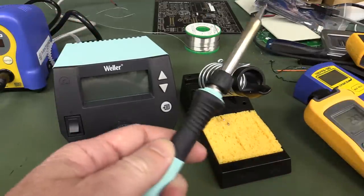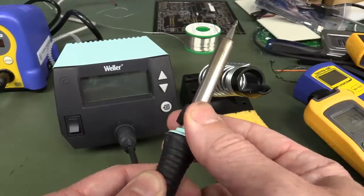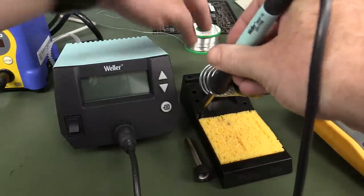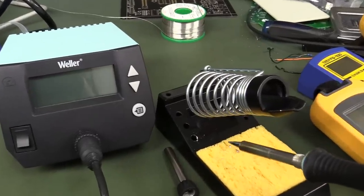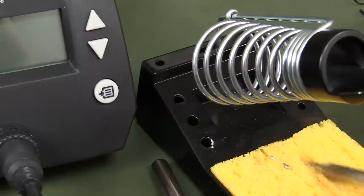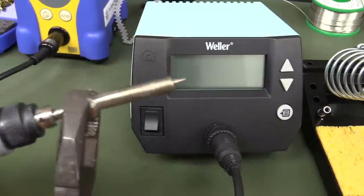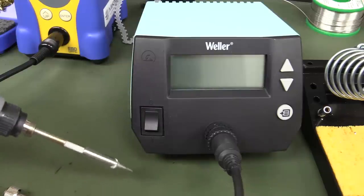The Weller is supposed to have an easy tip change. Turning it off and trying to change the tip — oh, it's still hot. And the iron stand has melted its own paint off where the hot tip touched it. Don't put your hot tips in this soldering iron stand. At least the Weller tip change is better than the Hakko where you have to unscrew it, though once you do the tips generally just fall off.